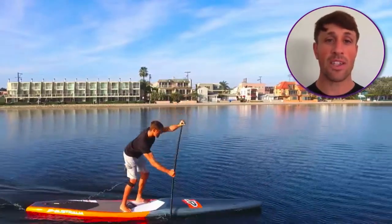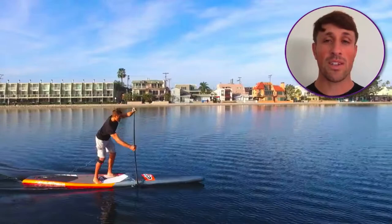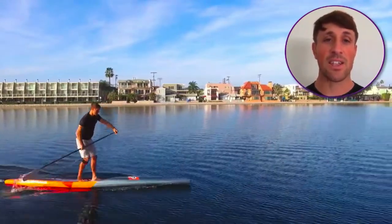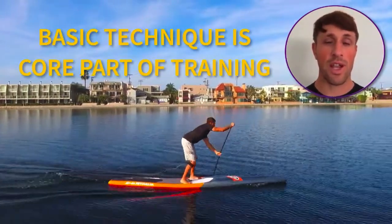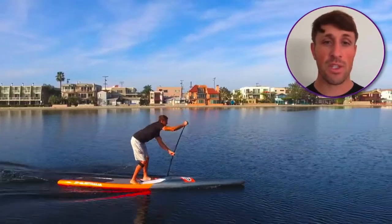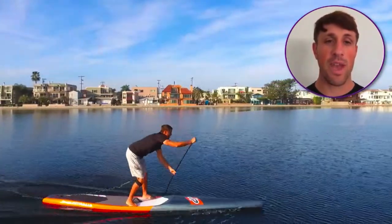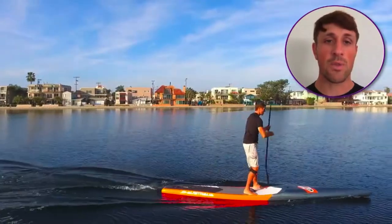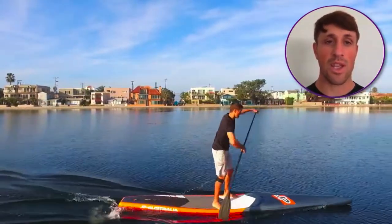Paddlers of all experience will always benefit from practicing technique. Watch the most elite athletes in any sport and you will find that basic technique practice is a core part of their training and competition preparation. If you consider yourself an experienced paddler, don't think that this stuff is too elementary to pay attention to. It's always worth revisiting no matter if you've been paddling for two months or 20 years.